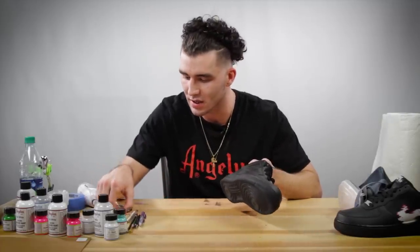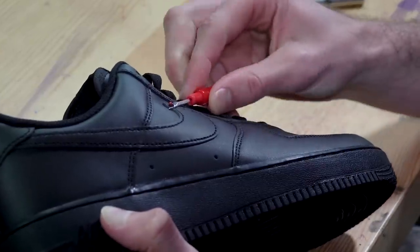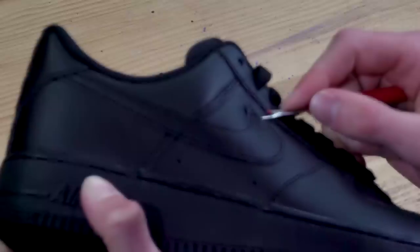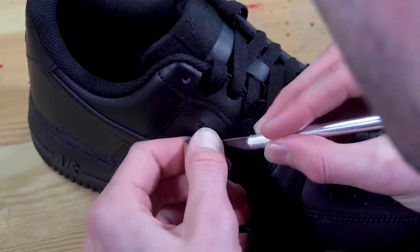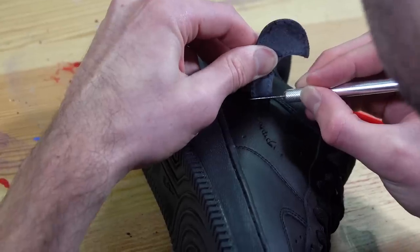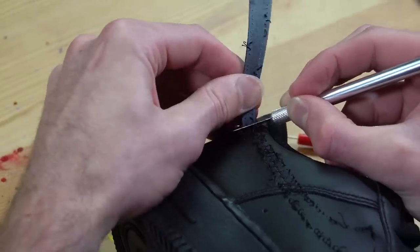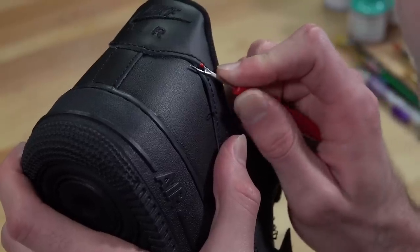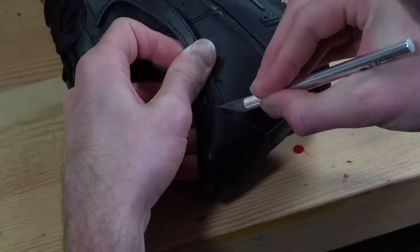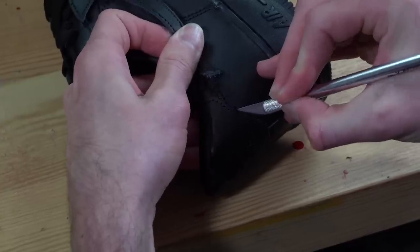The first step is to take the swoosh off. To do this we're going to use a seam ripper and an exacto knife. Start with the seam ripper, just tucking it under the stitching — we just want to get enough to where we can lift the swoosh up, then take the exacto and come back in. You want to pull away from the shoe and cut the thread towards the swoosh and not towards the shoe, so you don't risk cutting the shoe.